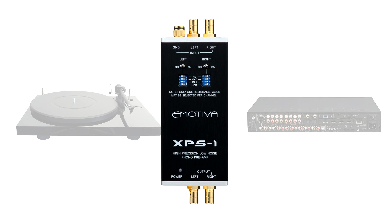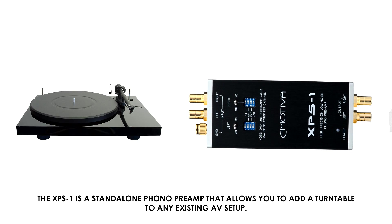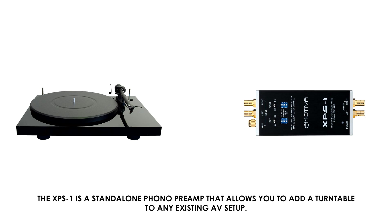The XPS1 is a standalone phono preamp that allows you to add a turntable to any existing AV setup.